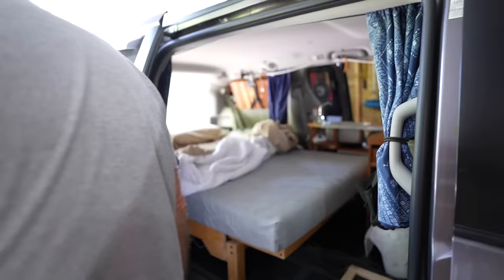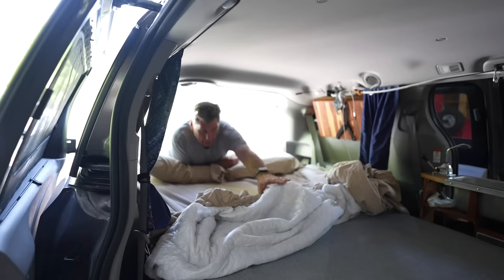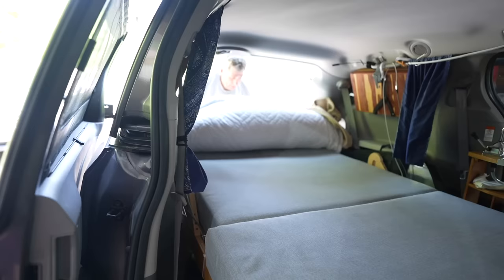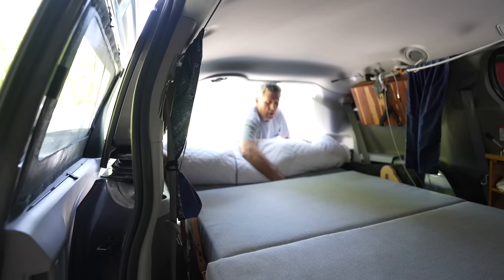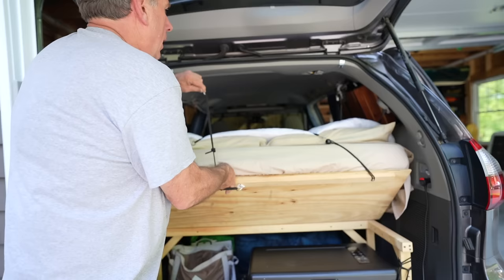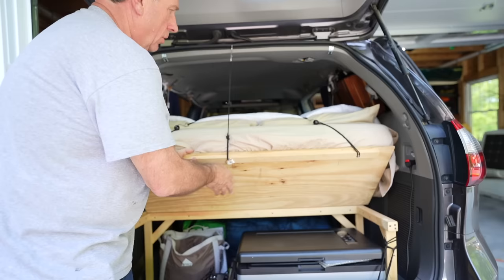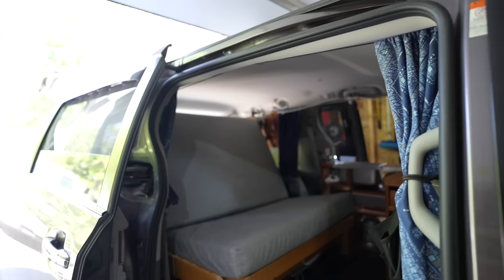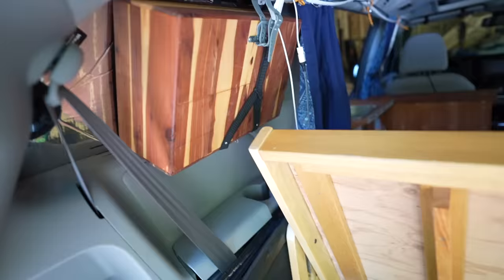We walk around to the back of the van, fold the bedding over a second time, and pull it over the back. The bedding is then out of the way and held in place with a couple of little cords. This lets us lift up the back and access the fridge and anything else back there. Then the last step is reaching at the head of the bed — easier from outside the van — lifting it up, and just like that, we're in living room mode.